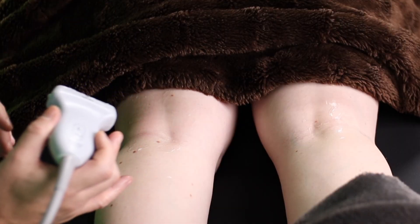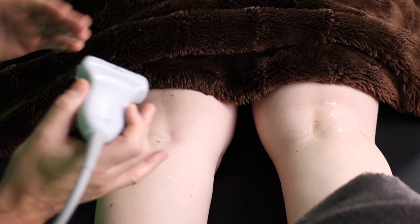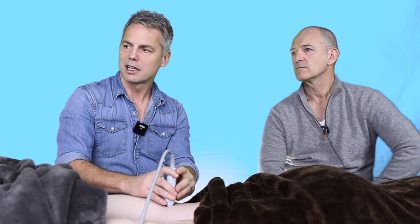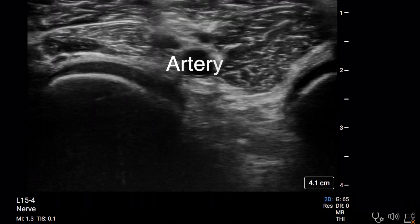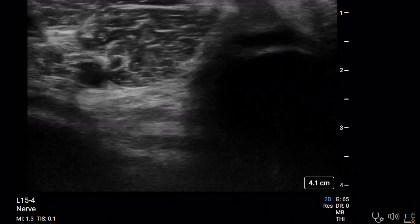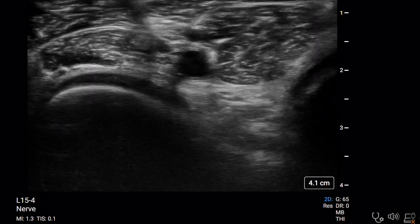We've got our model prone here, and that's a nice place to do this. I like doing the popliteal in a prone position. Not done all that often, but for Achilles tendon repair or things where the patient's already going to be in the prone position, it's quite a nice position — good for ergonomics. So you want to put the probe right on the popliteal crease to start. We're going to be looking for the artery and vein. The artery is right there in the center of the screen; you can sort of move that back and forth until the artery is nice and centered.